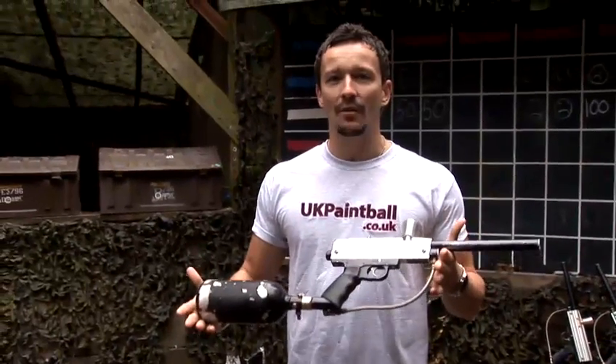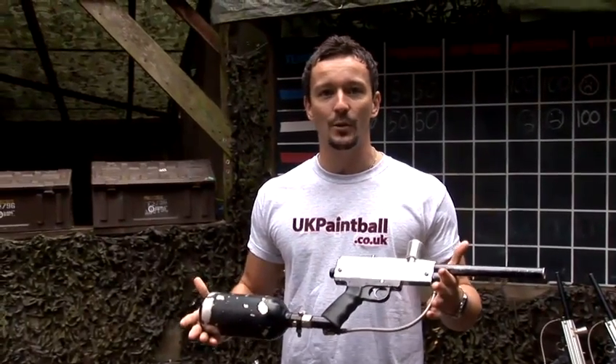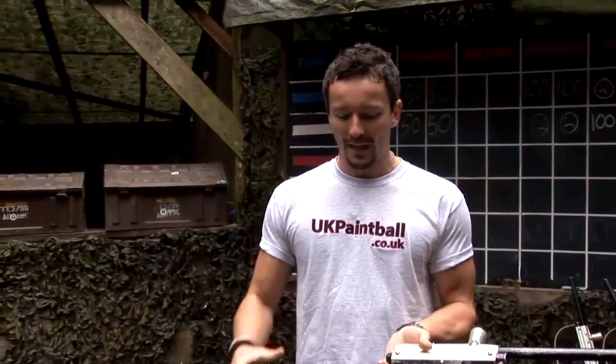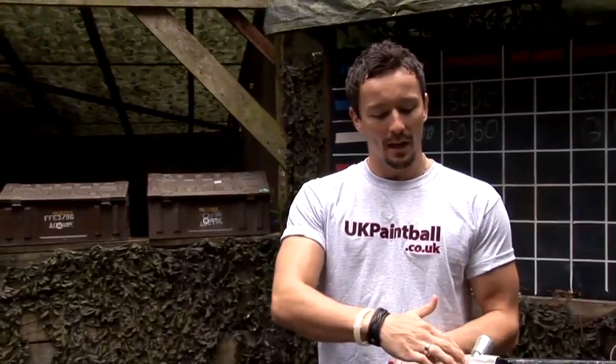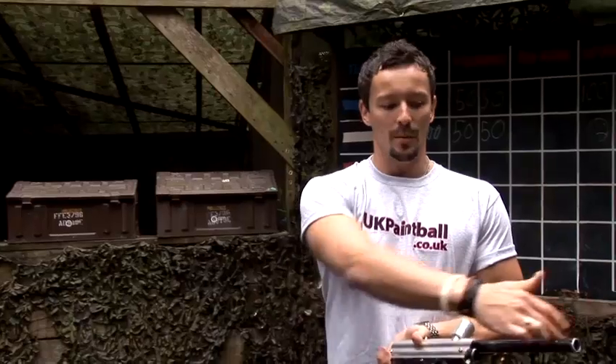First up, we've got a standard rental gun here. It's an Inferno paintball gun, and you'll see these at most paintball fields when you go and play paintball for a stag day or a rental day. First up, we have the air system that's attached to the gun. This is going to be filled. Air comes up through into the gun, and you pull the trigger here to shoot the paintball out the front.